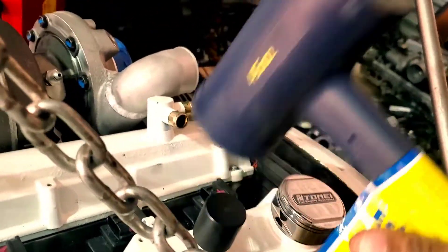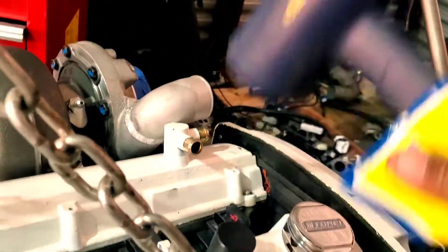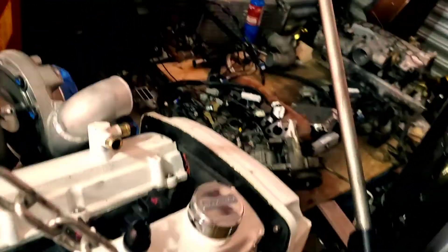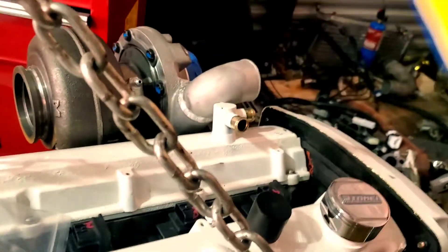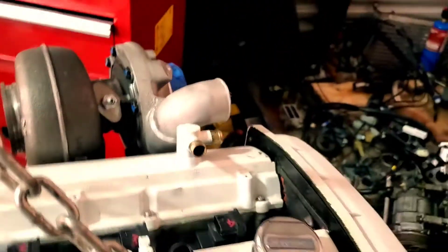That way you don't damage the AN fitting, you don't damage the threads or anything like that. Boom, there you go. I'm going to hammer it a little bit more so it can get flush, and now we are flush — that is pretty much it.